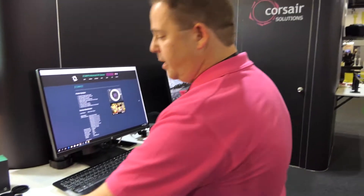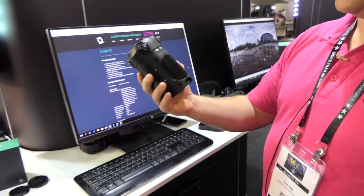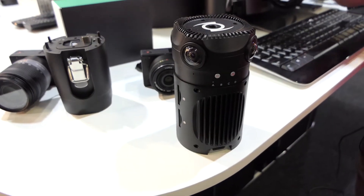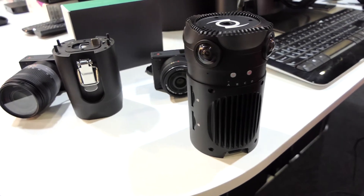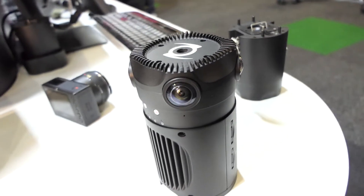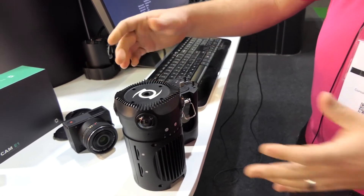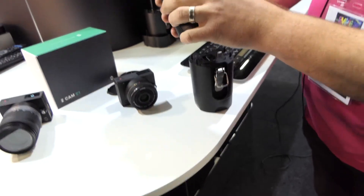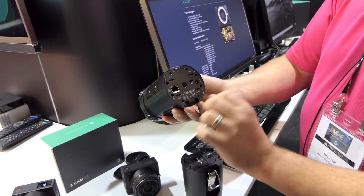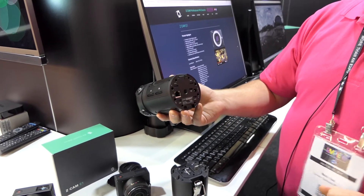The next product we have on display is called the Zedcam S1. It actually has four cameras — A, B, and C — mounted around the device. You'll see there are four SD cards in the unit, so it can record onto each of those SD cards, with a total of 4K P25 on each camera. We have a battery pack that mounts in the bottom, which clicks into the unit and allows you to film on site for up to an hour. At the bottom of the unit we've got an ethernet out and four HDMI outputs as well, so you can output those HDMIs to another recording device.